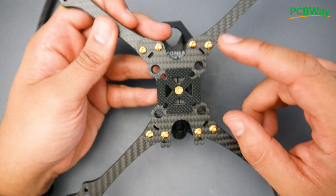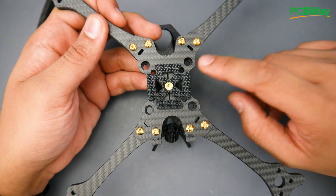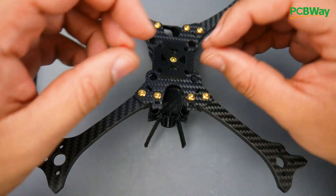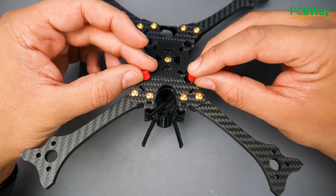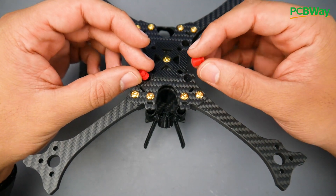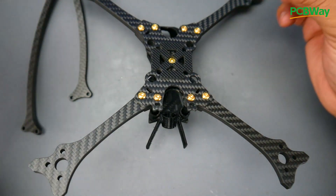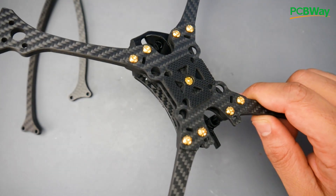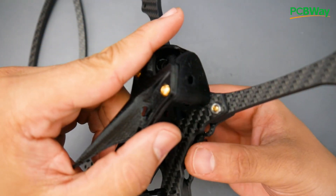There are mounting solutions for both 20x20 and 30x30 stacks, which is expected nowadays. For the 30x30 stacks, they actually include two types of rubber grommets so you can fully dampen the screws from the base. They give you two sets to choose from, so you can pick whichever suits your build.